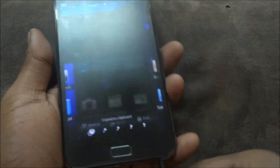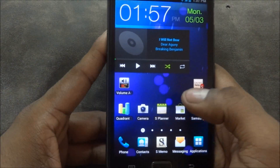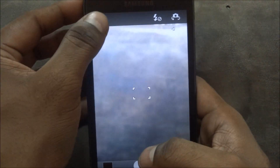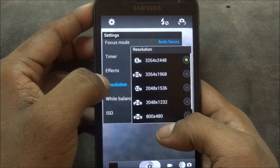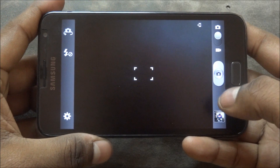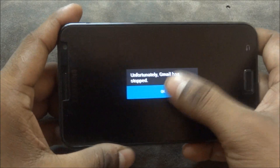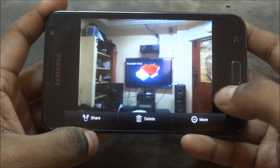Some ICS ROMs have issues with the camera not allowing pictures at full 8 megapixel resolution — that is not present with this ROM. You can take full resolution pictures at 8 megapixel. Let me quickly snap something — that's an 8 megapixel picture and it takes it fine, so that's not a problem.